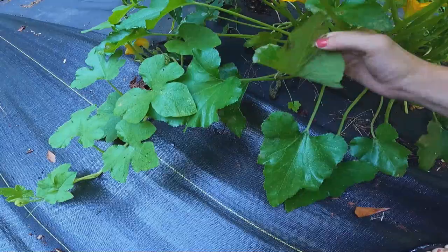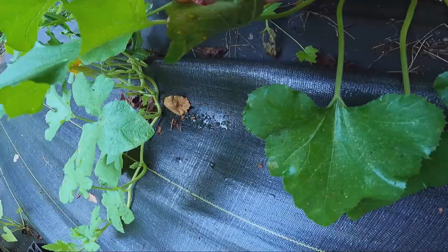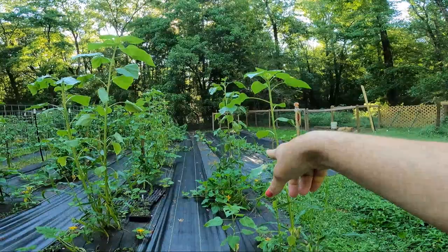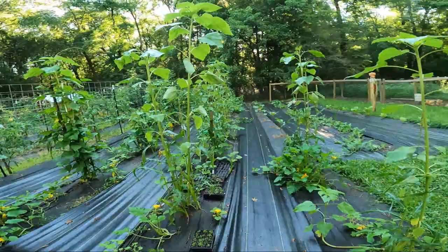I can't tell — they seem dead. I'll work on picking those little guys off and getting rid of them. You see all of our black plastic we put down here — the weed barrier. Nate helped me do that. This will make it so much easier for me to keep these squash under control.